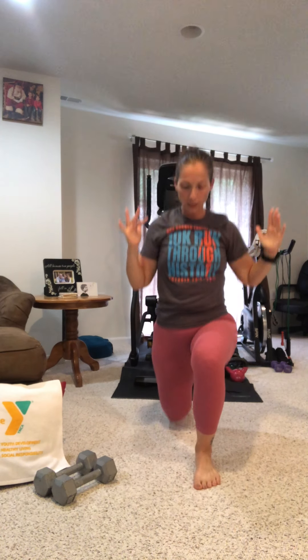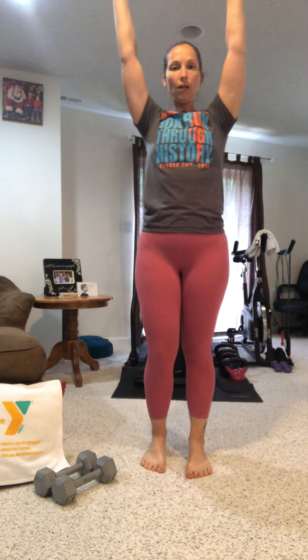Now we're gonna do the same thing but we're gonna lunge. Reach at the top, switch legs every time. We're working on bending both knees into a 90-degree position or less. Push off that front heel, drive straight up, reach ahead. We're gonna sneak in a little cardio.